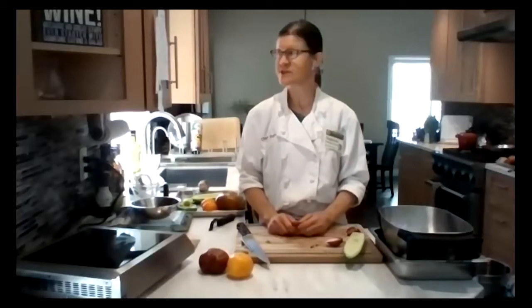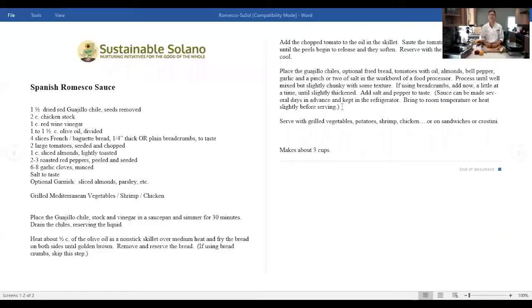The other recipe we're doing today is a romesco sauce. I love this recipe on just about anything — it's great on fish, on shrimp, on grilled summer squash. The options are endless. A couple of things I've already done for this recipe: there is a guajillo chili, which is a little bit non-traditional, but I really like it in this recipe. I use the dried guajillo chili, and I'll show you what I've done once I walk through the recipe.